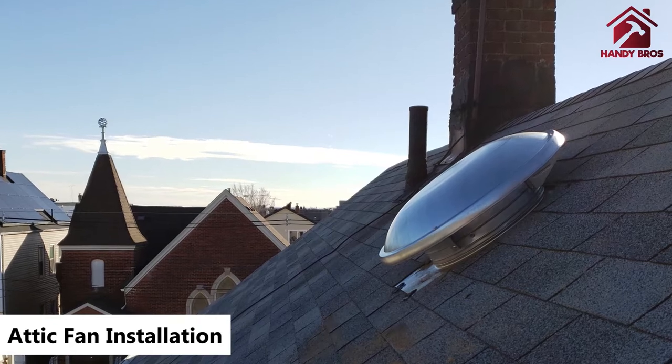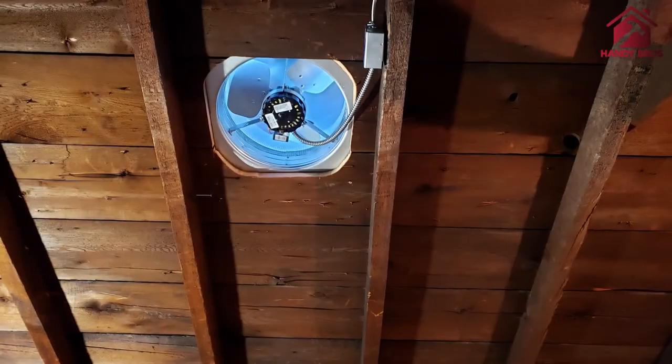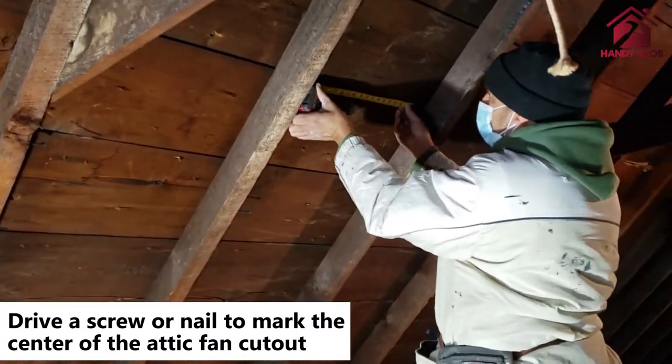Hello everyone and welcome to our channel. We're going to be showing you a quick video on how to install an attic fan. The attic fan comes in a variety of sizes and colors. The one we are going to show you how to install today is the mushroom or dome type.